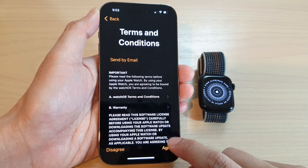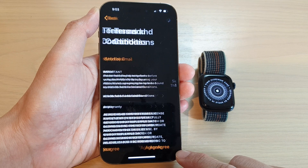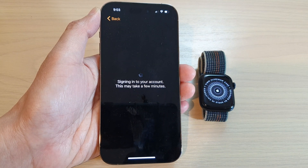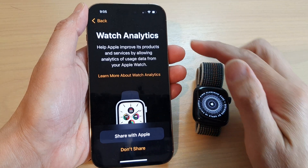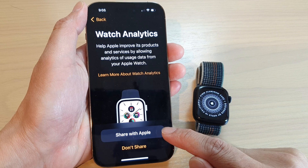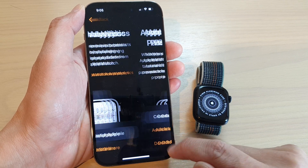Next we tap on the agree button as it signs into the account — just wait for a few minutes. Next in Watch Analytics, you can choose to share with Apple or don't share. I'm going to choose don't share.